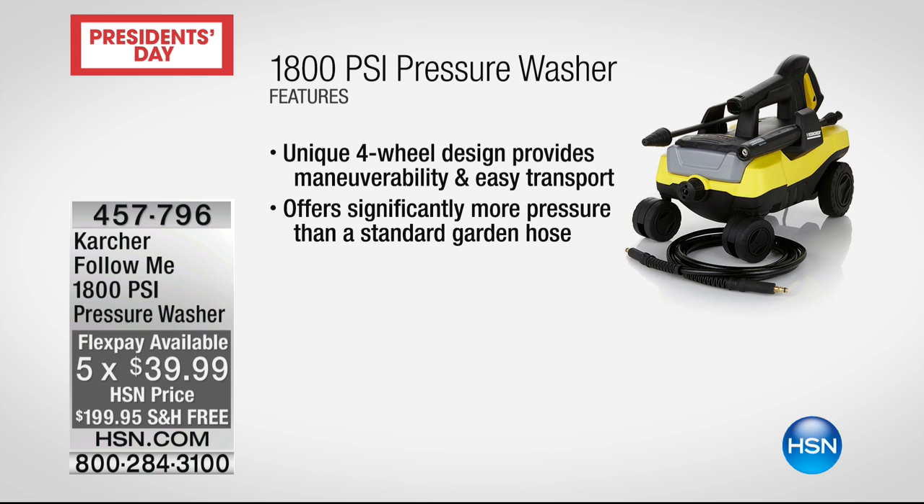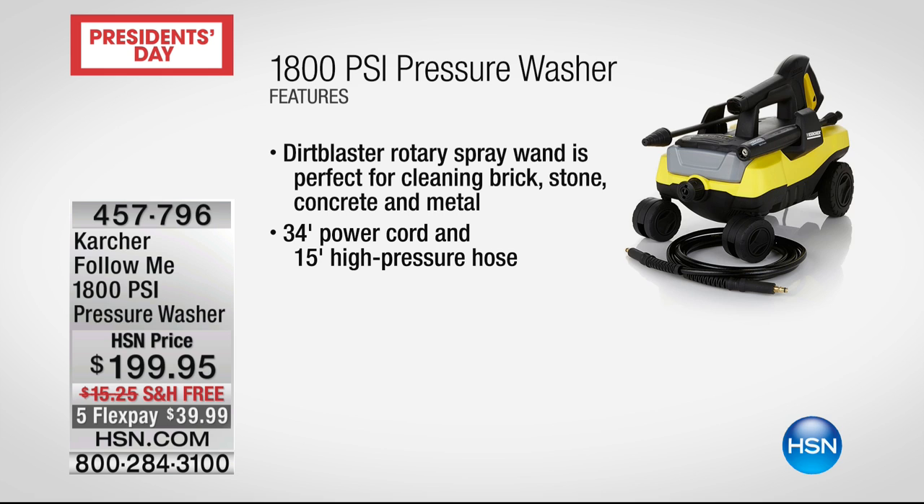You've got significantly more pressure than a standard garden hose — even if you put your thumb over the front. Craig Rapiana is joining us to give us all the details, and Craig was saying he loves to use this too. He always has the biggest smile because this is his favorite tool of all time.